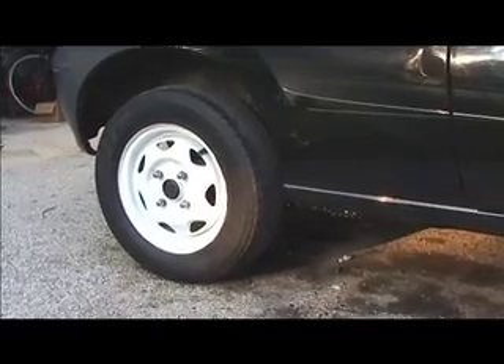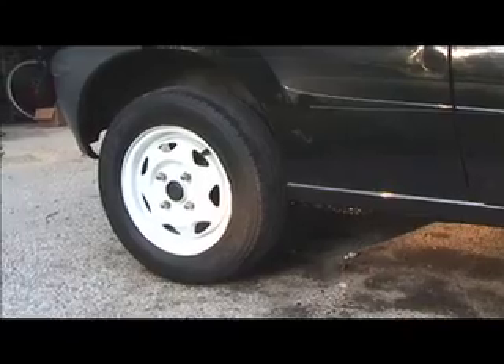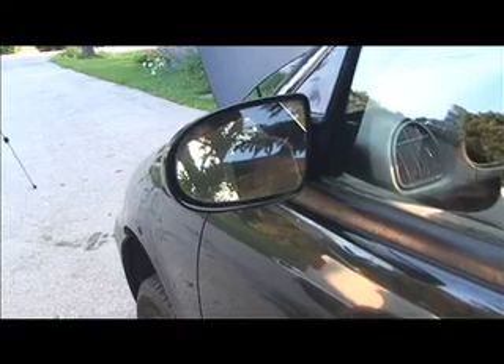I did a little bit of work on it painting. Here you can see I painted one of the rims. Here's the driver's side mirror — the car came with two mirrors but neither one was attached.